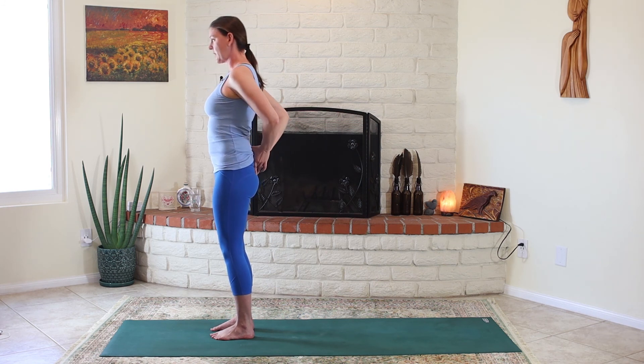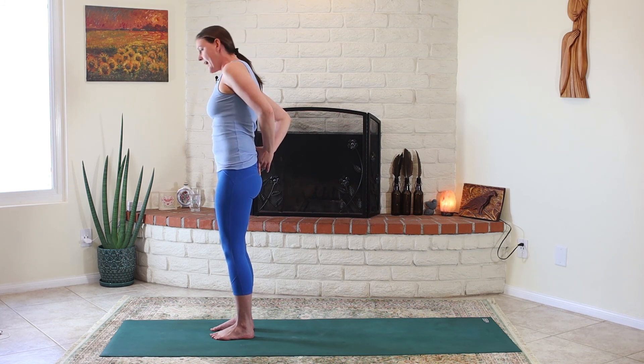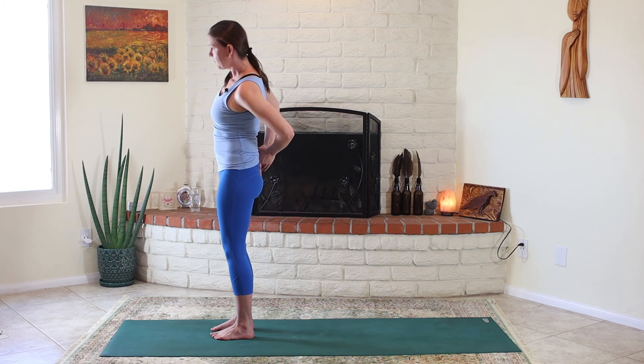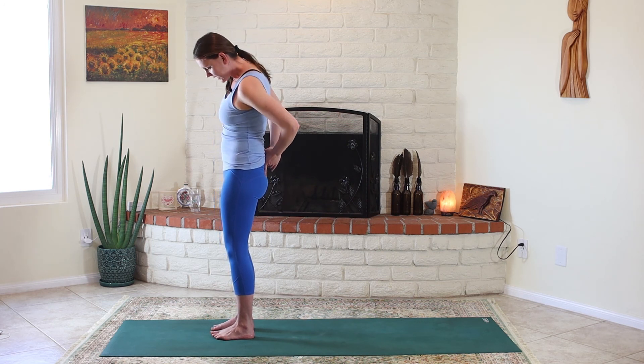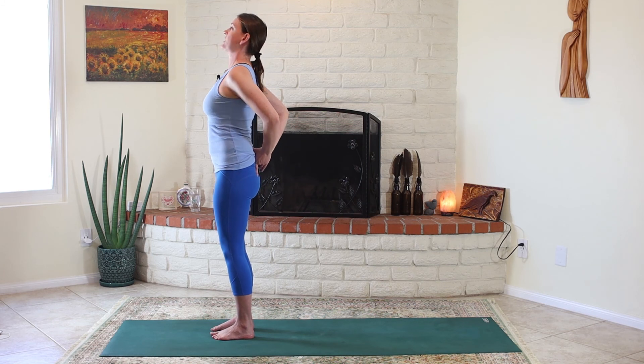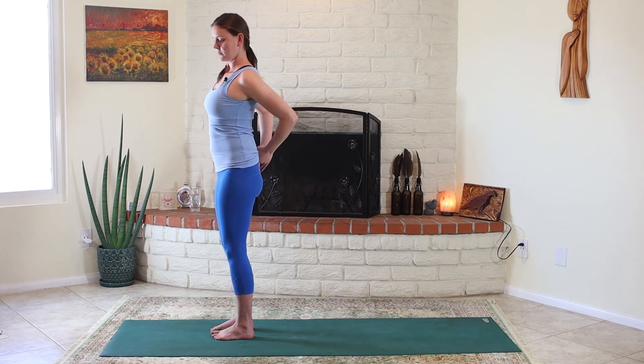If you want, try what I'm doing right now — it feels kind of good. Take your hands back and think about what it would be like to hold that part of the body still and let everything else mobilize around it. It just kind of gets the brain used to understanding what's going on.